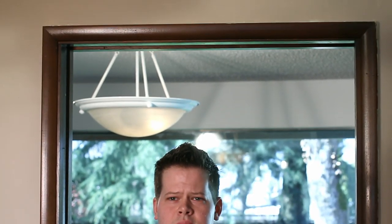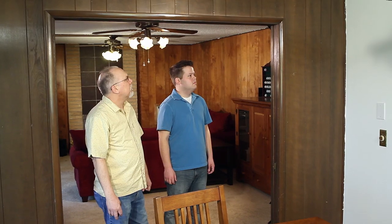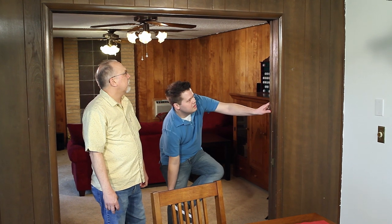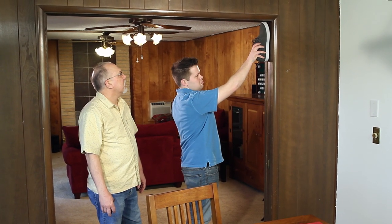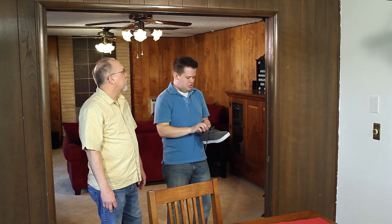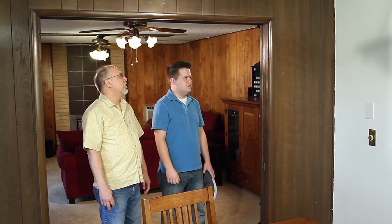How tall are you? I don't know — 5'9", 5'10". How far do you think it is from the line to the top? Let's see. It's about 10 inches. Should we just call it an even 6'8"? 6'8" sounds good.